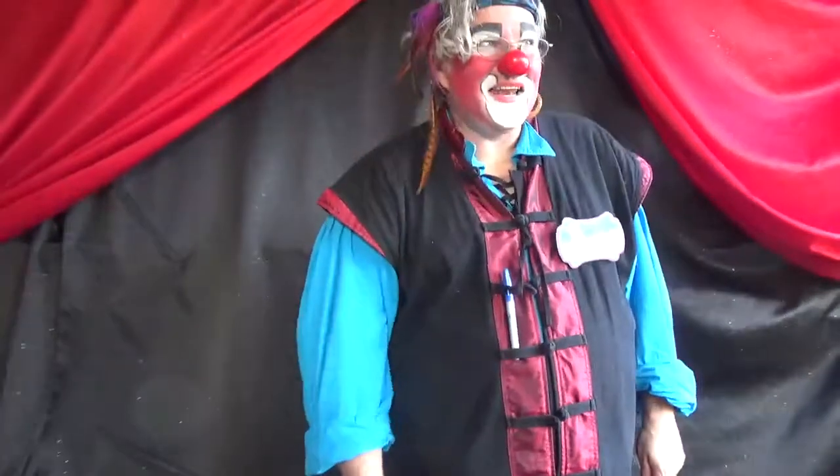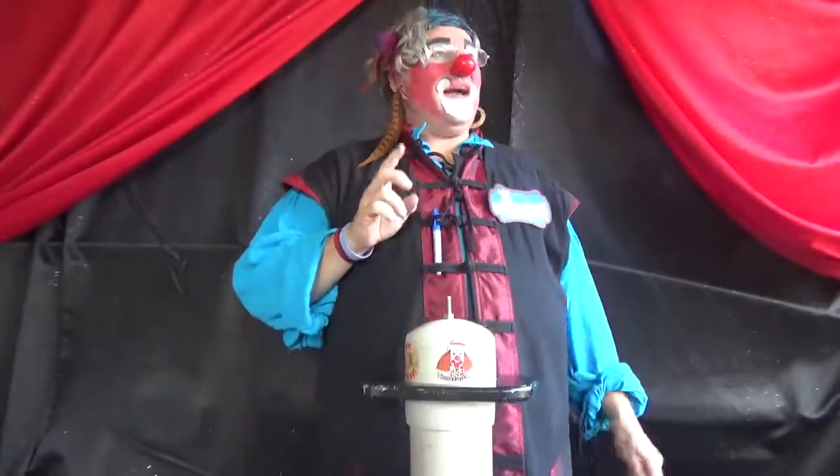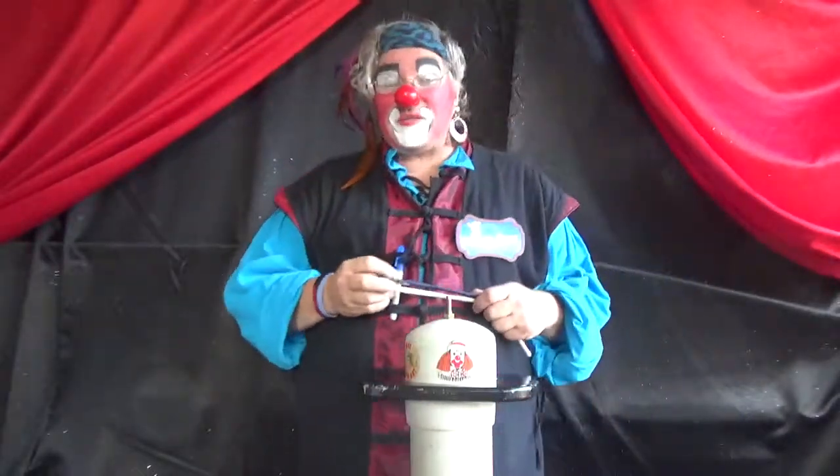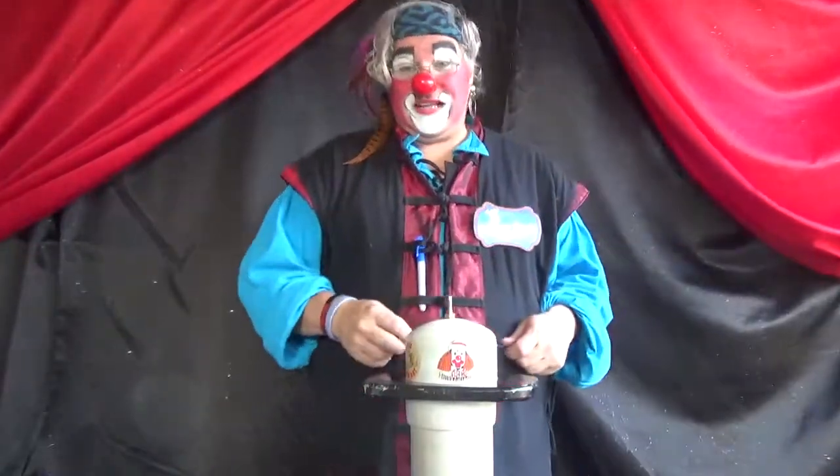Hi everyone, this is Jimmy Donuts again. This is the fourth day of Clown Week. So I'm going to show you a really cool hat — it's a baseball hat. Today I'm Pirate Pete. Usually I'm Mr. Jimmy Donuts or I'm Donuts the Clown.